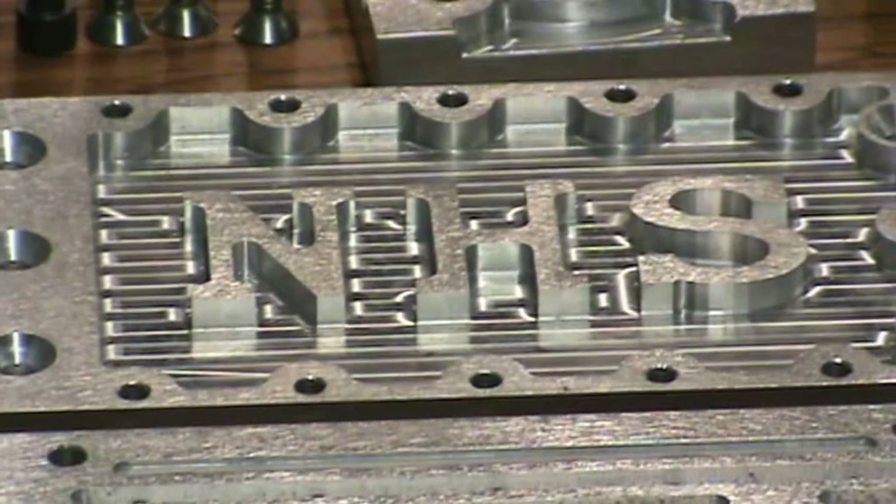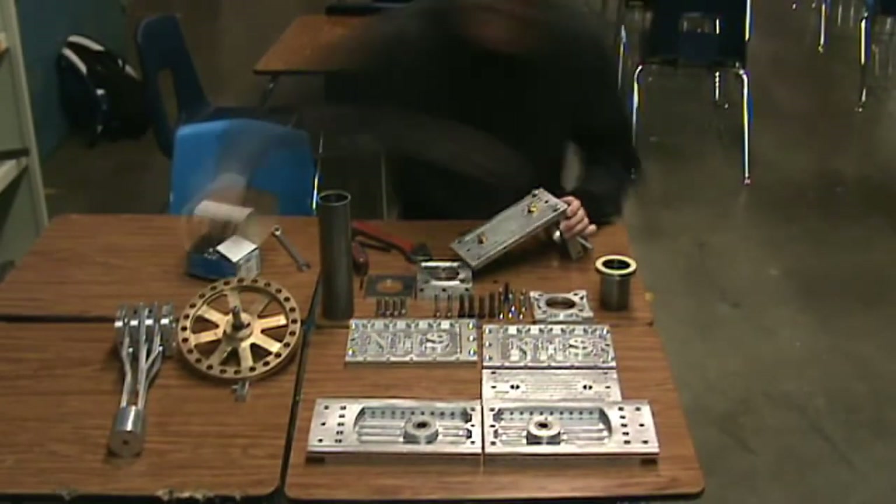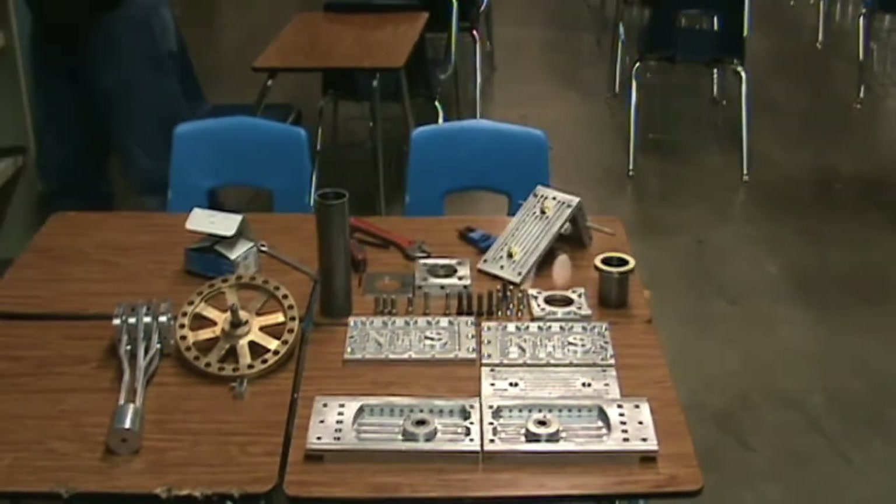The finished side ends up looking like this — and there are quite a few parts. Once all the parts are ready, we begin assembly. This task takes a while because of all the intricate pieces that go into this engine.